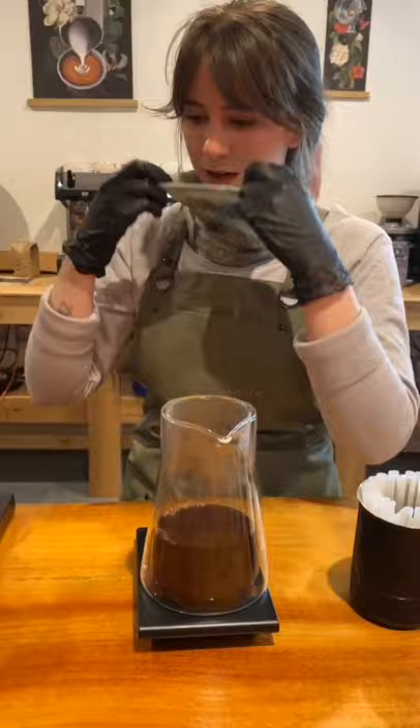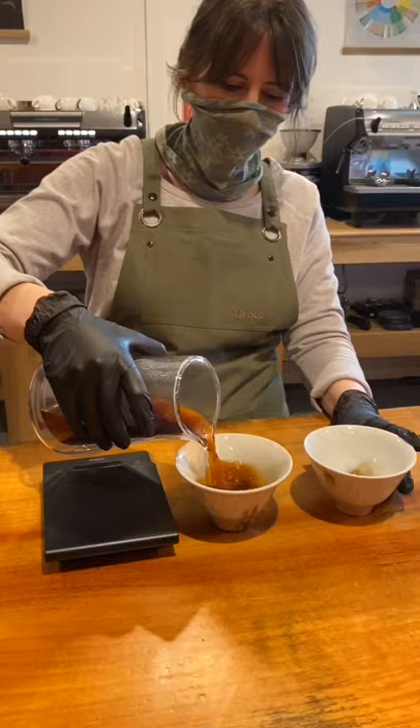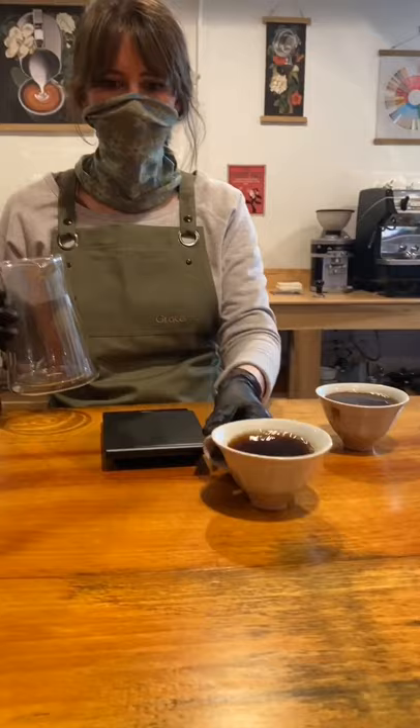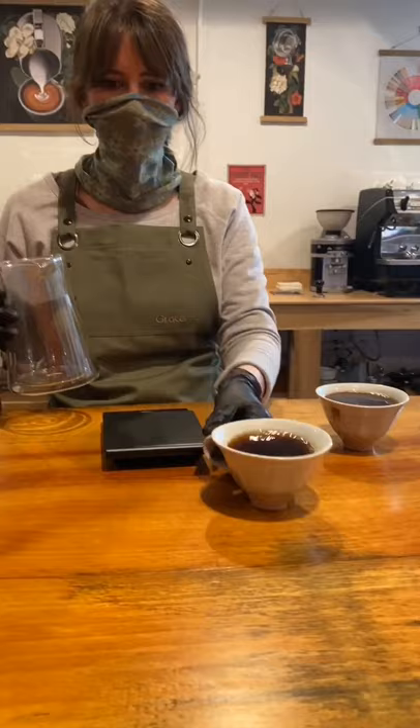The Stag XF brewer is meant for two people, so lucky you — one for you, one for me. A little more for me, a little more for you — here you go, enjoy and cheers. And that's it, y'all — the Fellow Stag XF pour-over. Reach out if you have any questions. Thanks so much for joining me.